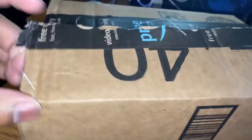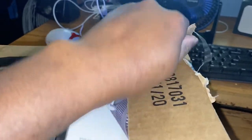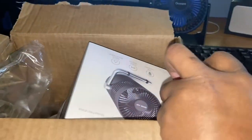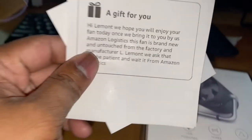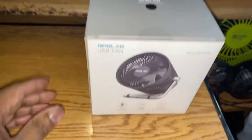I believe this is that Polar fan I ordered. Let's see what we got. Yep, it is. It's a relatively small fan, so don't get too excited, but it's bigger than a four-inch — it's actually a five and a half inch, 5.5. Let's turn it around so y'all can see it. There it is.